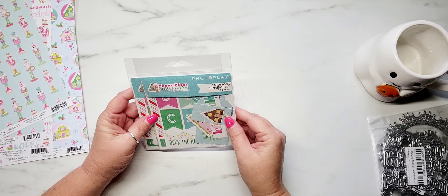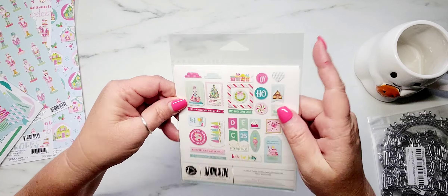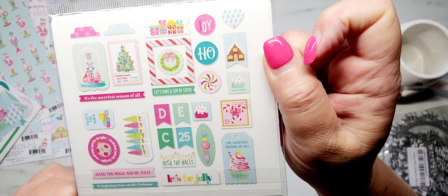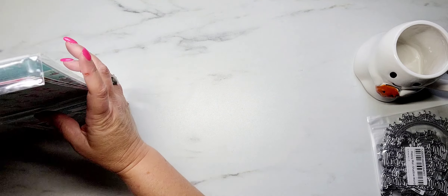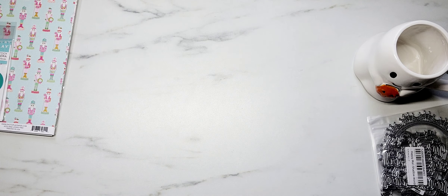I did pick up two packs of the ephemera — there are 30 pieces each in here. This is what's included in the ephemera packs. I am excited to play with this. Like I said, I'm really loving all those pastels and the mint colors. I think that'll be fun to work with as Christmas gets closer.